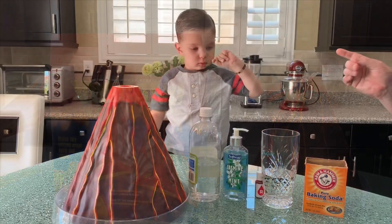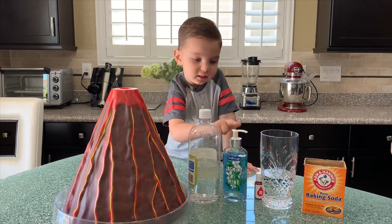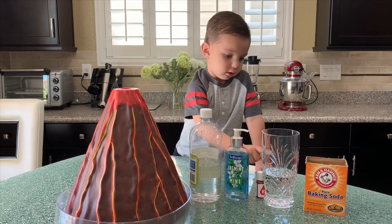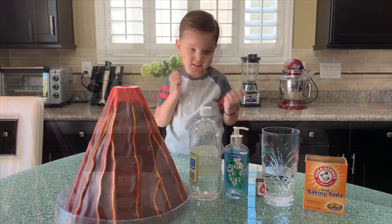I'll help you do it. What do we need to make the lava? Vinegar. Soap. Cool color. Water. And baking soda. Perfect. Let's do it!